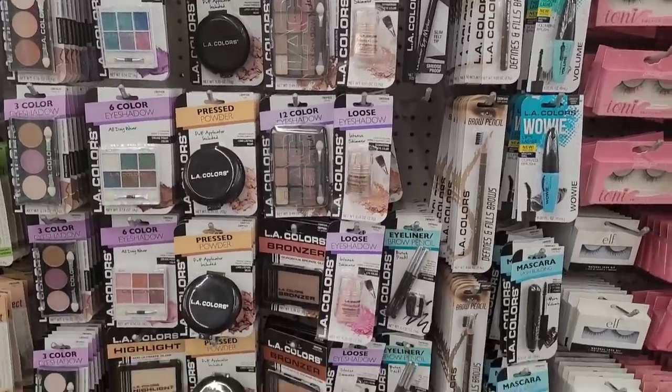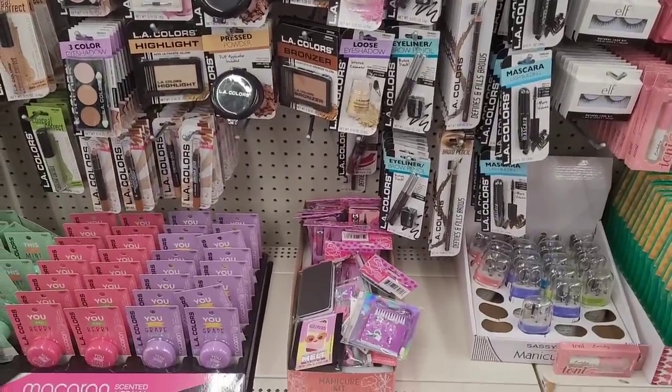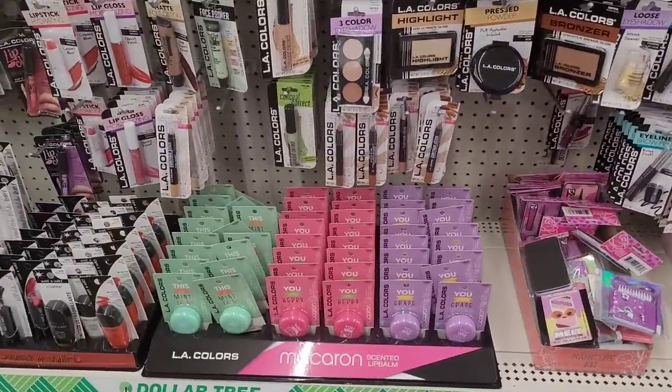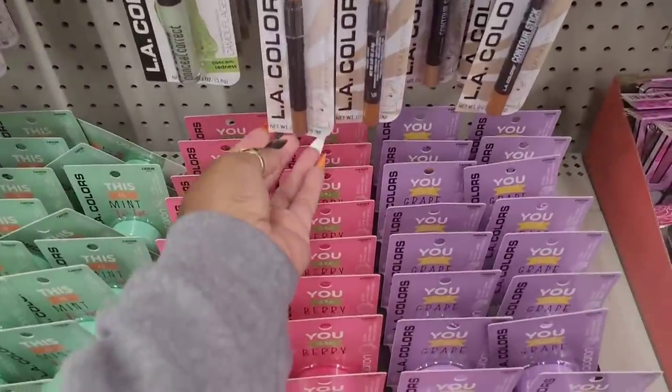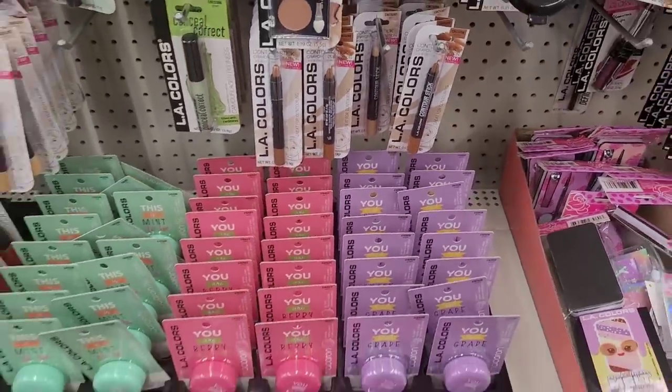So I'm just gonna let y'all see what you see. These LA Colors contouring sticks are pretty, I love their colors.